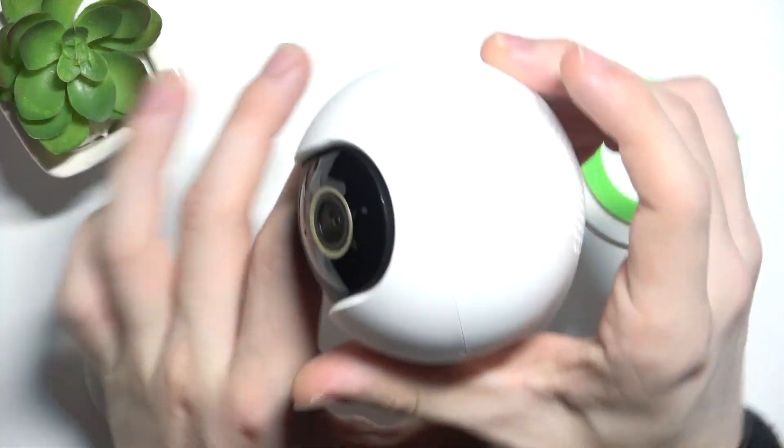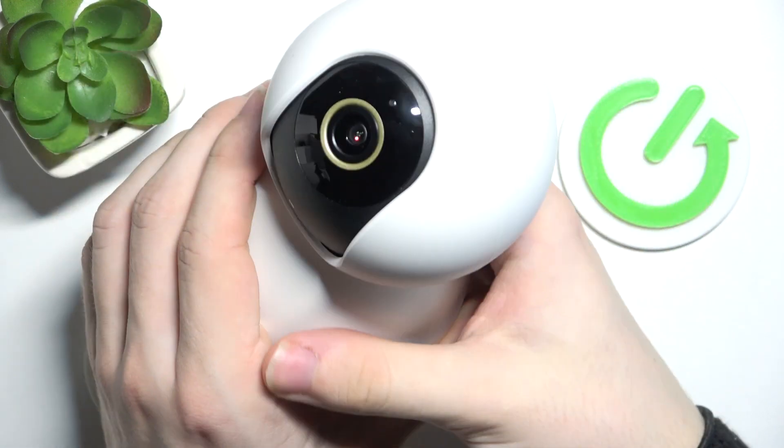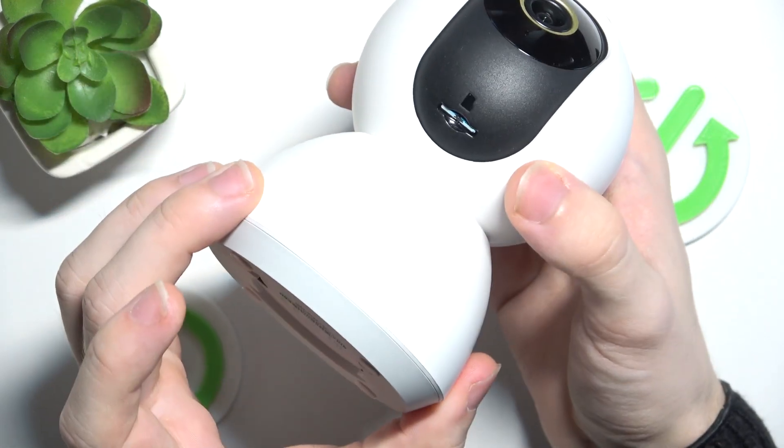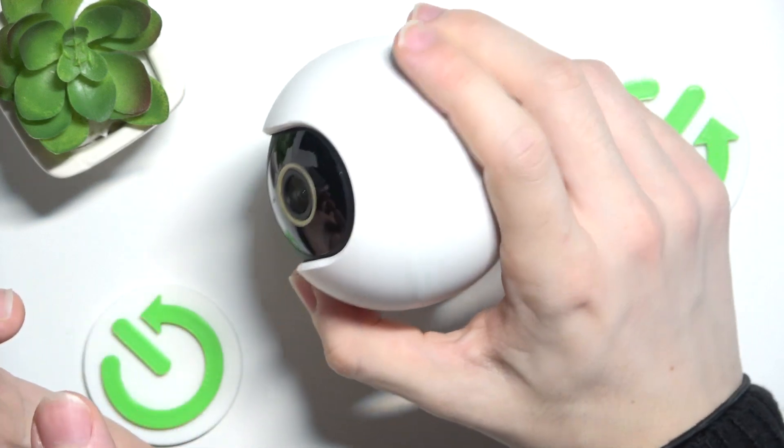Now I can plug my camera in and configure it with the app, so it will be recording. That's all for today — don't forget to like and subscribe, see you next time.